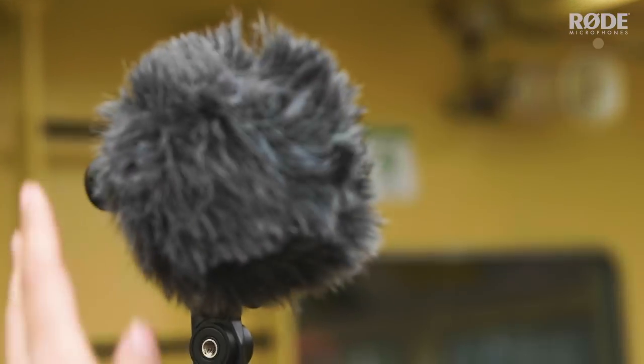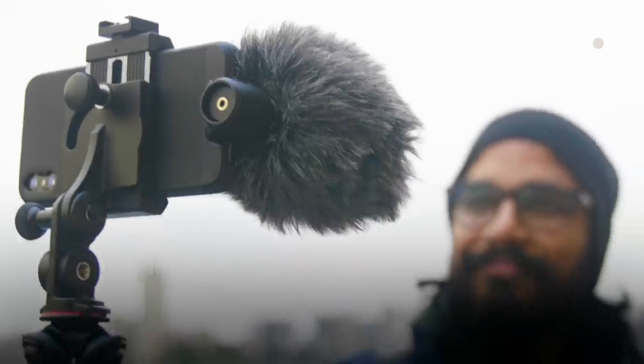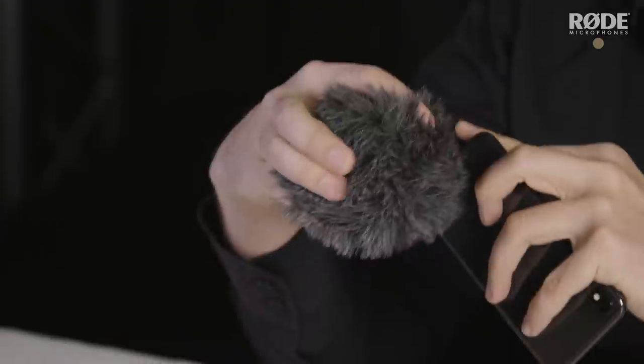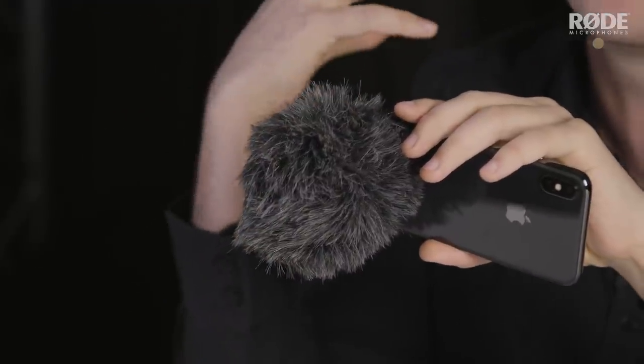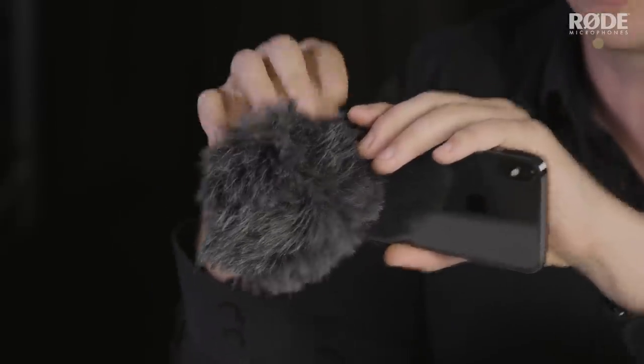The VideoMic Me L also ships with a synthetic fur windshield which is really useful for shooting in windy environments. Anytime you're shooting outdoors, you can place the fur windshield on and it actually absorbs any of the energy from the wind and protects your audio, so that even in a very windy environment — for instance at a sporting match or any outdoor application — you can get really clear sound even when the wind is blowing.